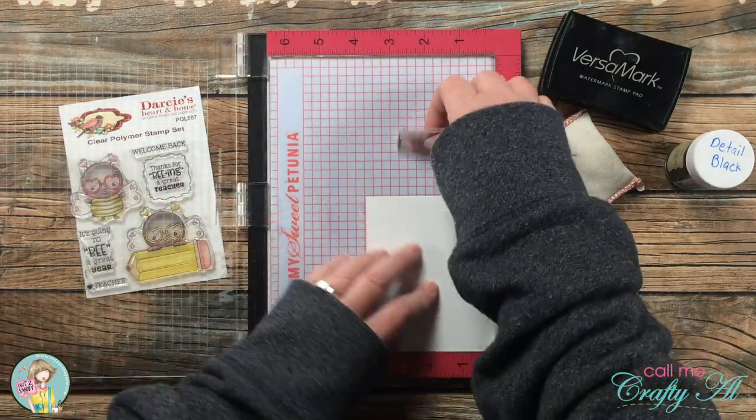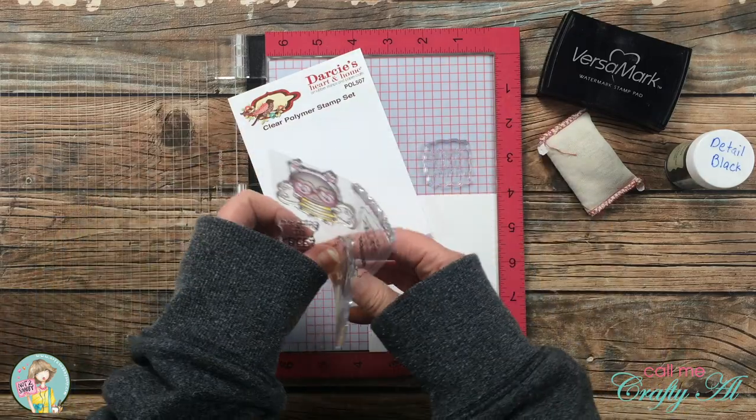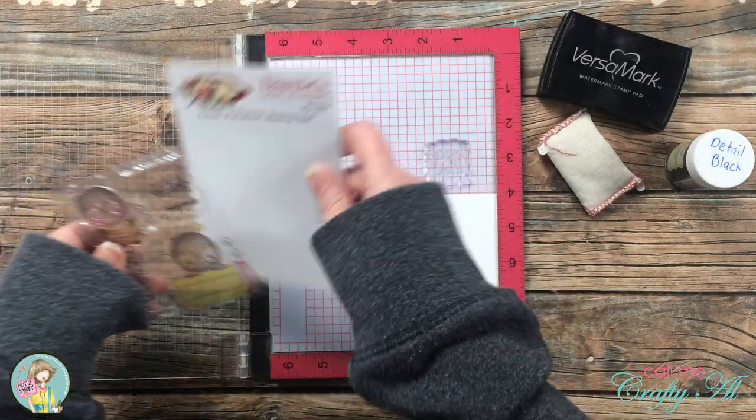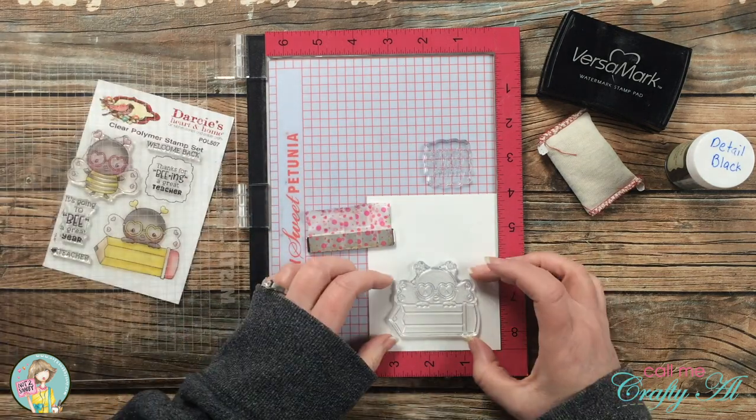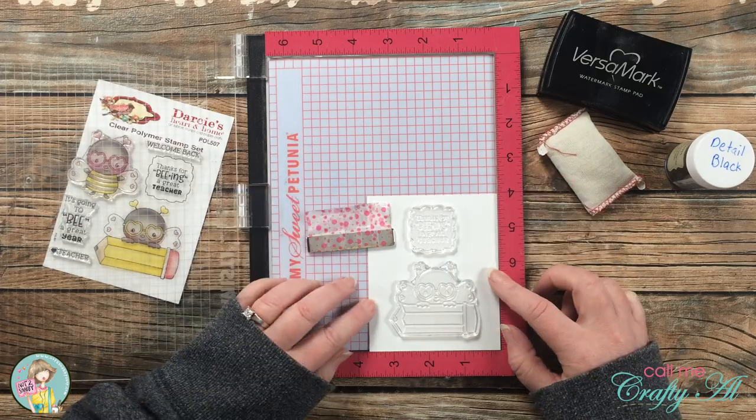To get started on today's card, I'm going to be doing the stamping with Versamark ink and heat embossing with detail black powder. The cardstock I'm stamping on is a scrap of Neenah Solar White, because later I will be using an alcohol marker to do a little coloring.